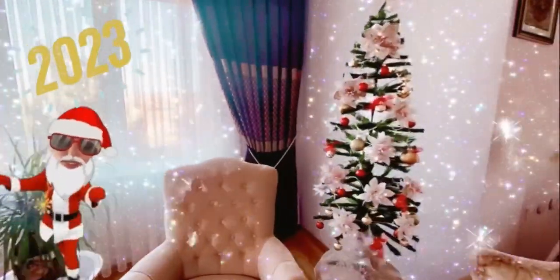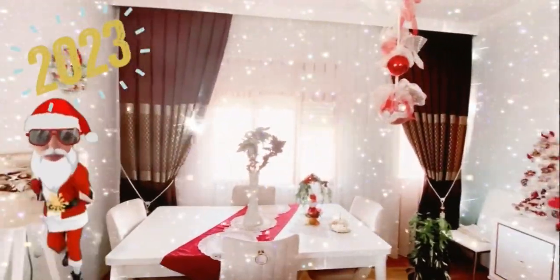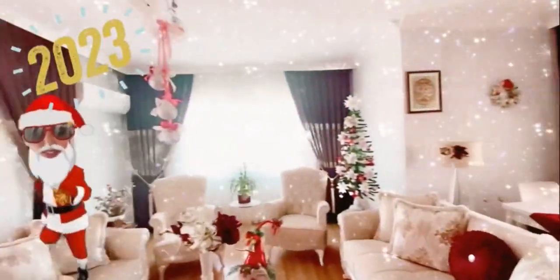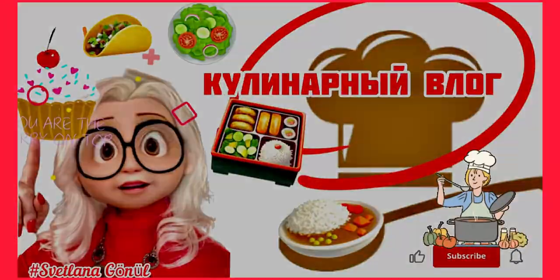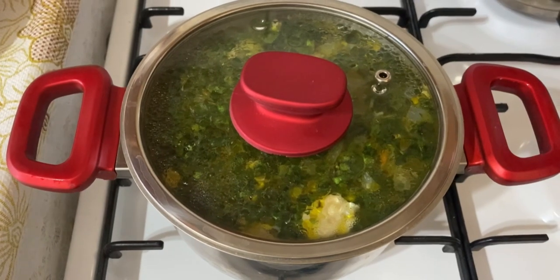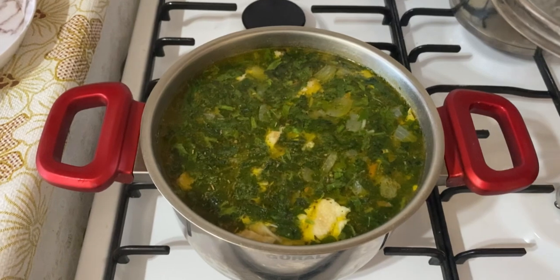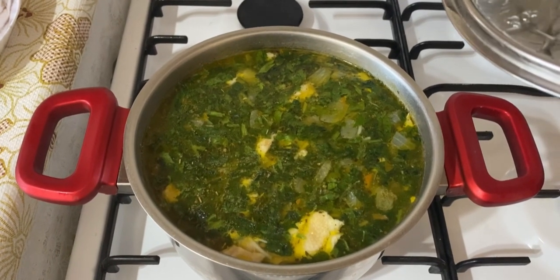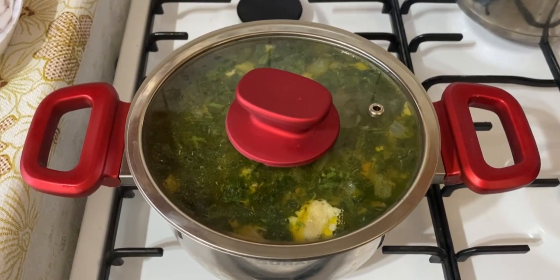Today is an ordinary weekday, and as usual I am preparing lunch — something very simple, nothing extraordinary. The only thing is that today's lunch will not be in Turkish traditions. Join me if you're interested. Today I'm making chicken noodle soup — not Turkish — and my husband happily eats it, he loves it. For the second course, we'll have zucchini with farsh.